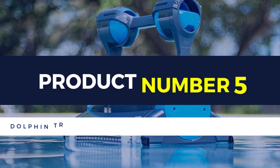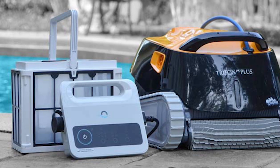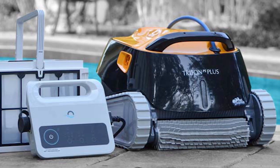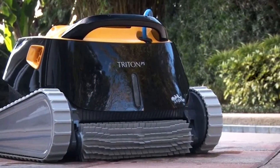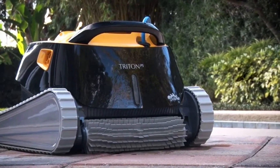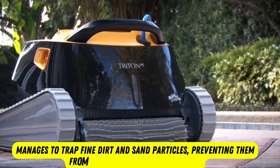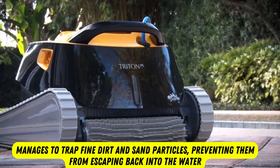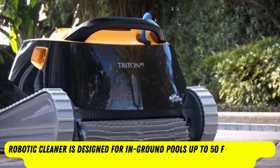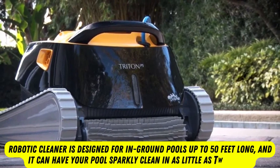Product number 5: Dolphin Triton PS Automatic Robotic Pool Cleaner. Not all robotic pool cleaners suck up leaves well, but the Dolphin Triton PS's top-loading filter basket is spacious enough to capture even the largest debris without clogging. It manages to trap fine dirt and sand particles, preventing them from escaping back into the water. This robotic cleaner is designed for in-ground pools up to 50 feet long, and it can have your pool sparkly clean in as little as 2 hours.